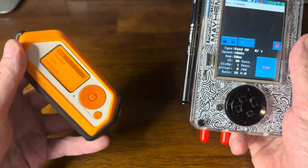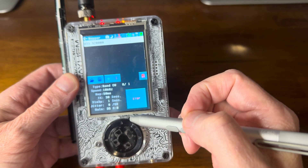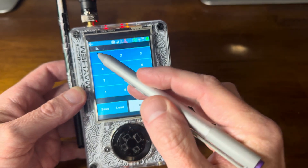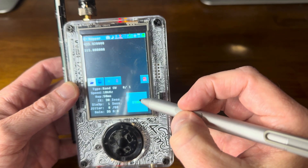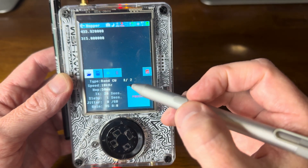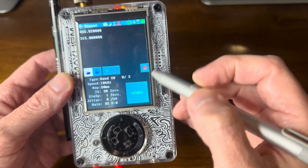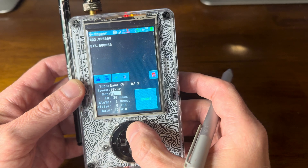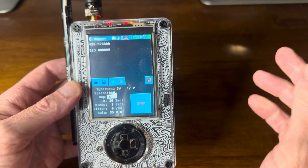It's worth pointing out that there are a number of different functions in this area that you can manipulate. For instance, the Hop — so if I added 315, now I have these two signals. We can see when I started that it's hopping really fast — at 50 milliseconds between each signal. But if I want to, I can slow that down. The max right now is 10 seconds. So let's put it up to 1 second and start — so each signal will run for 1 second.